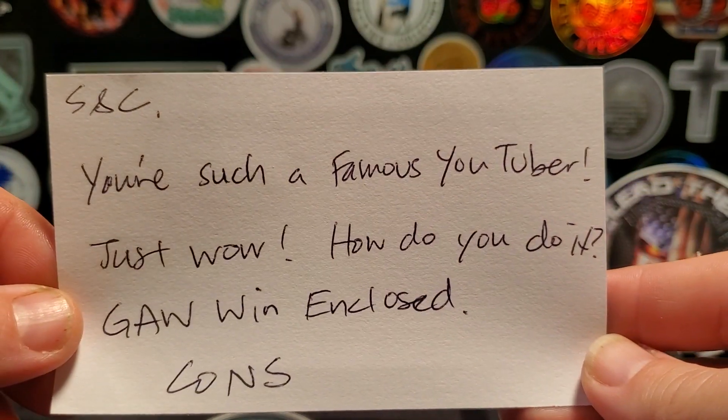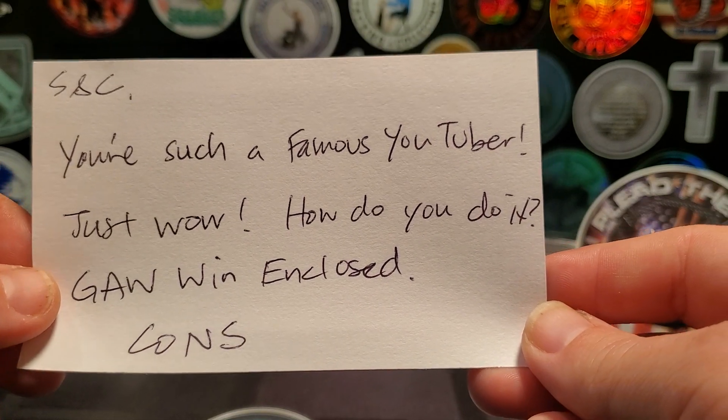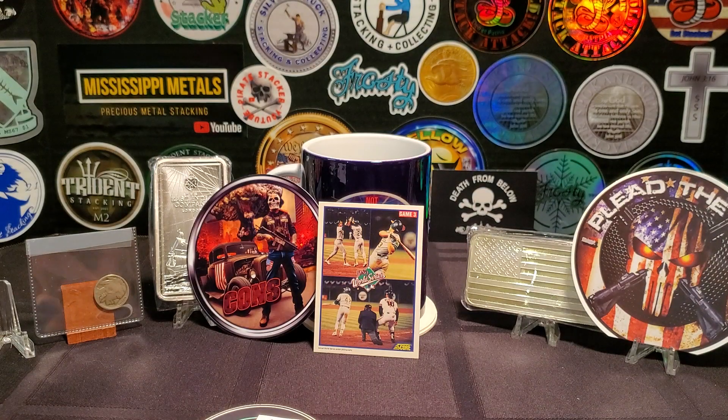He sends a letter — 'You're such a famous YouTuber, just wow, how did you do it?' I made him laugh. How did I do it? Hard work, determination, and the grace of God — no, I'm just kidding. I didn't do very much work. It was because of the support I got from the community, both the silver community and the people that watch, sub, like, and share my videos. That's how I did it. Trying to become even more famous-er, if that's a word. Every day my channel gets bigger, I'm excited.